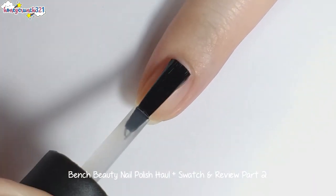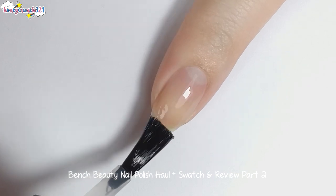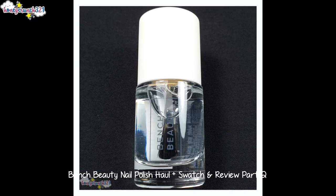First things first, I'm applying my favorite peel off nail mask. Now let's watch the first shade called Clear.